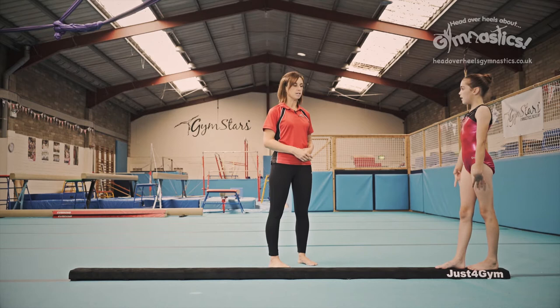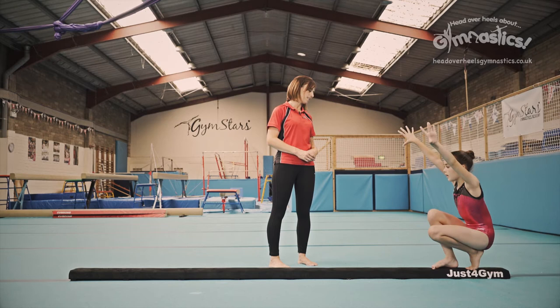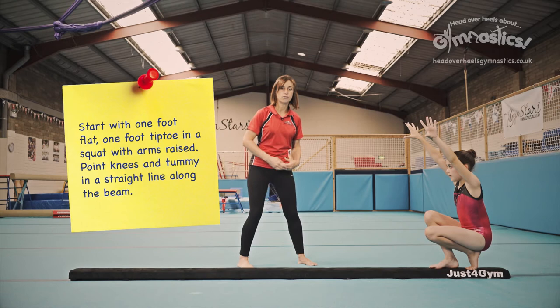Now before you start, you're going to squat down, stretch up tall and squat down. One foot should be flat on the beam — can you put one foot flat? And the other one should be up on its toe, just like this.